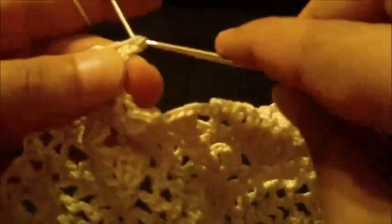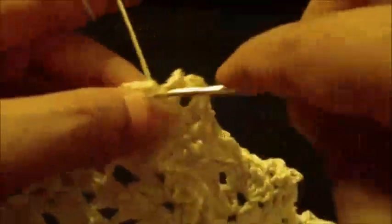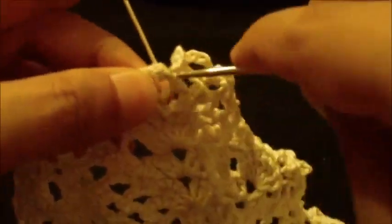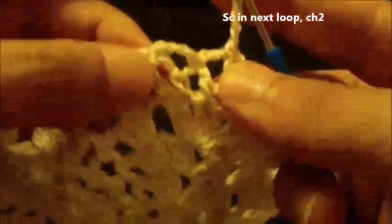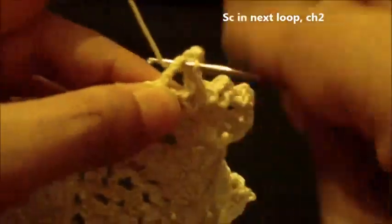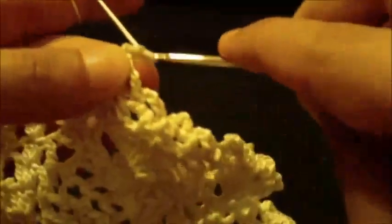Single crochet, chain four — one, two, three, four — this is one. Single crochet, chain four — two. Single crochet, chain four — three. In the final chain four loop, do one single crochet and chain two only.